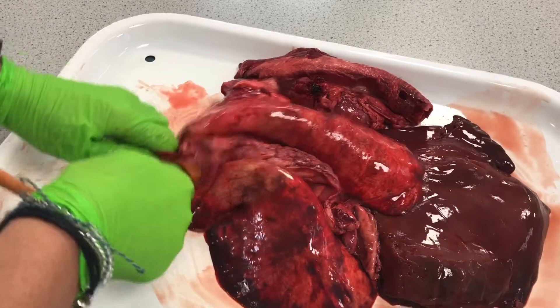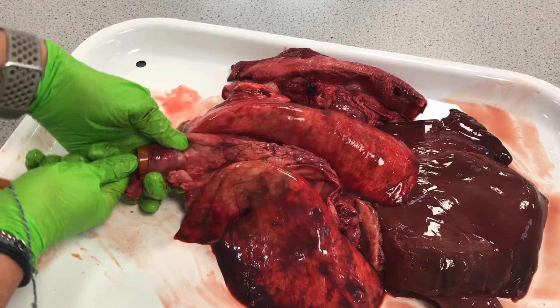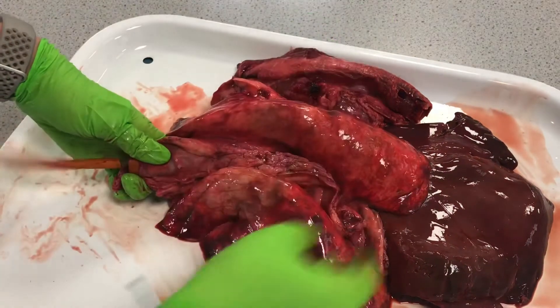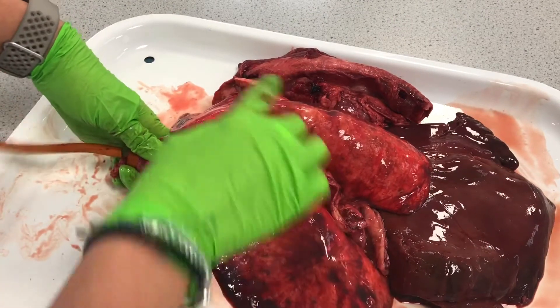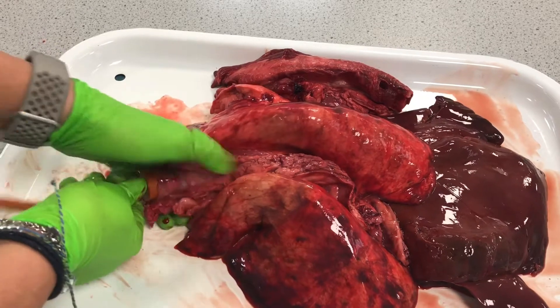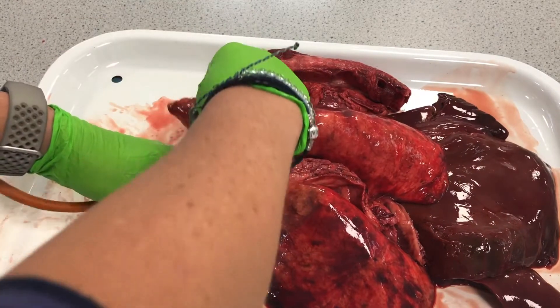Sounds like we've got an air leak somewhere — let's get that right down in there. This lung here is starting to inflate. Unfortunately, we've got some gaps in the lung, I think, that's not enabling us to get full inflation.